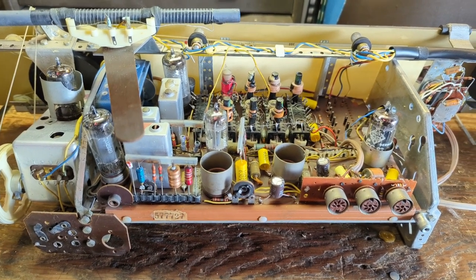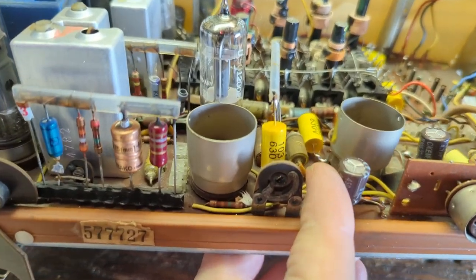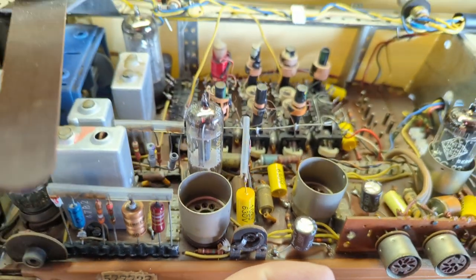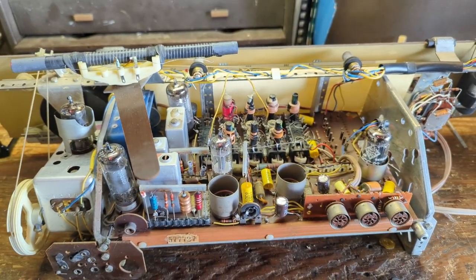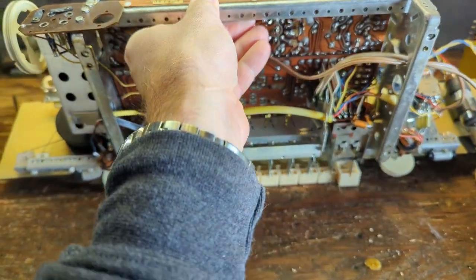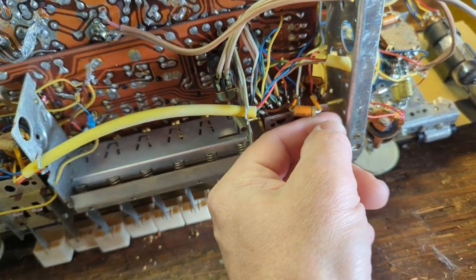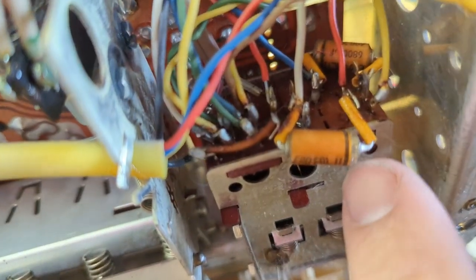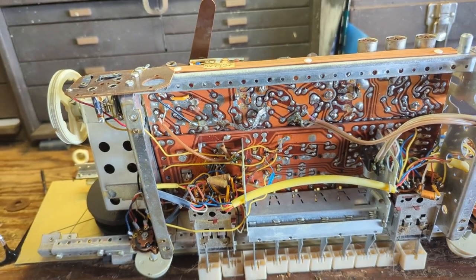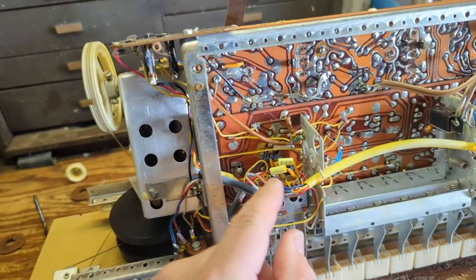The caps on the top side have all been replaced. Something key to notice: some of these that look like paper caps are not — you can see the clear end, which means it's polystyrene or film plastic and is totally fine. There are some caps underneath for the tone controls, but those don't need replacing either — they also have clear ends indicating polystyrene. I think this may be a newer version of the one I previously worked on because on that one everything on this side was paper.